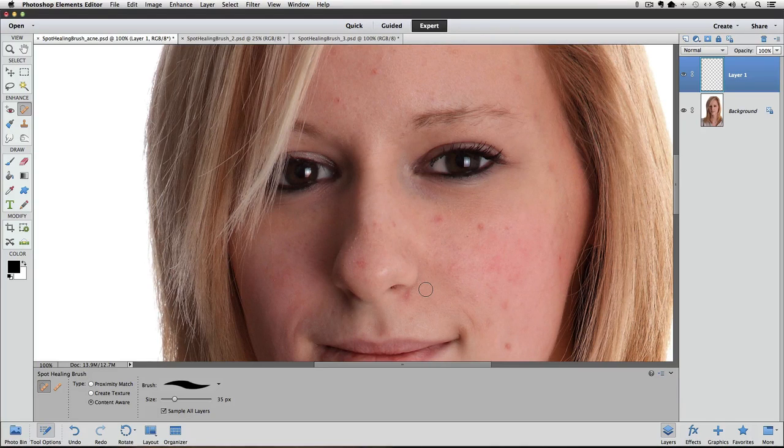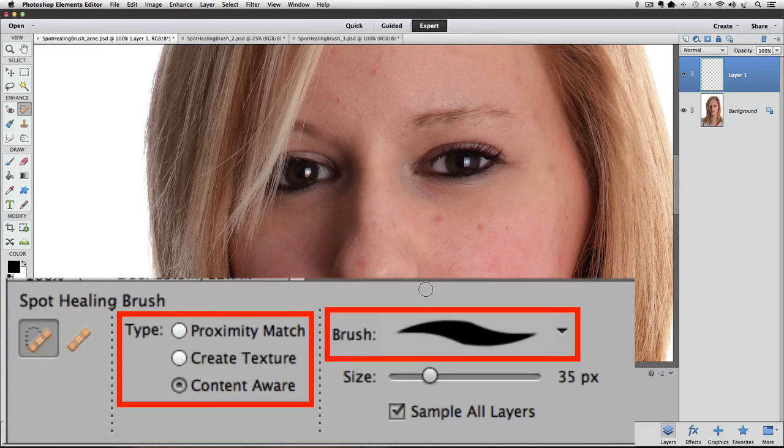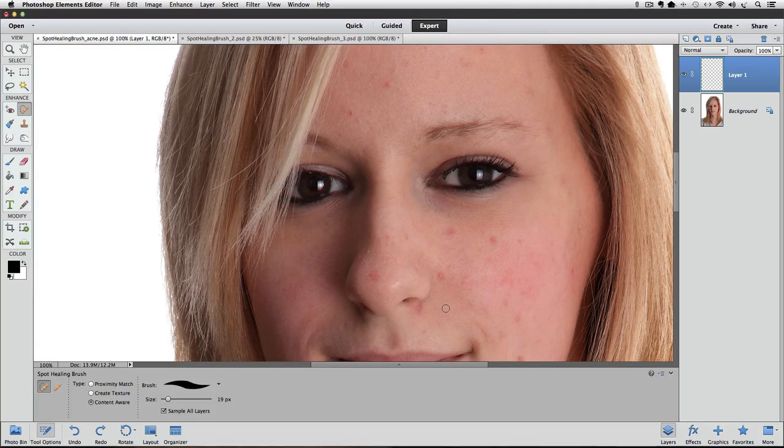That worked really well. I would leave my options at those settings and start clicking the other blemishes. But if it didn't produce a good result, there are really only two items to change. Sample All Layers must stay checked, and we change brush size with keyboard shortcuts, so that leaves just the Type and the Brush to try changing. If it's set to Content Aware, try Proximity instead. If you're not happy with results, press Command Z on a Mac or Control Z on a PC to undo.